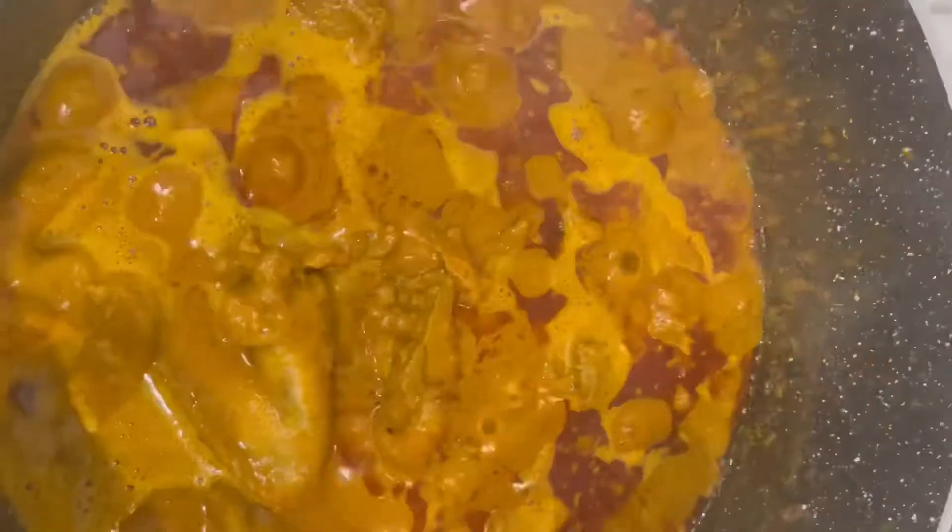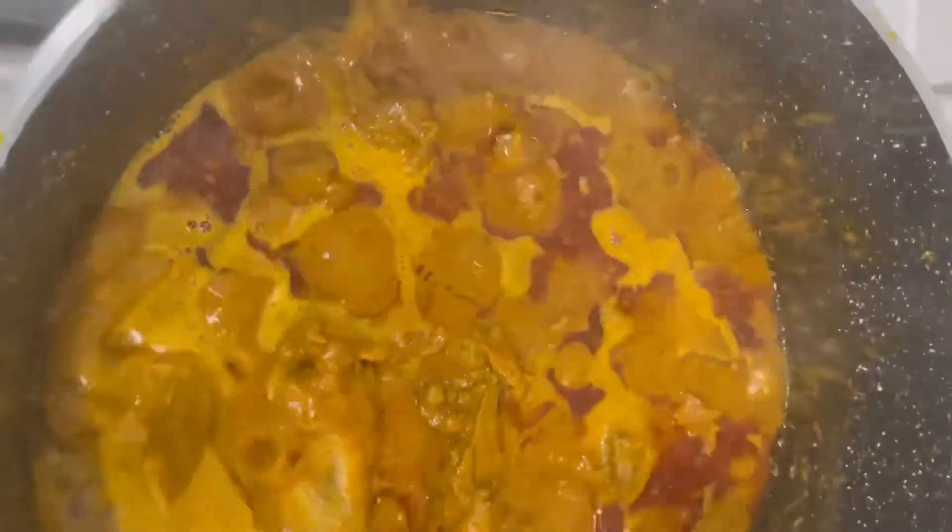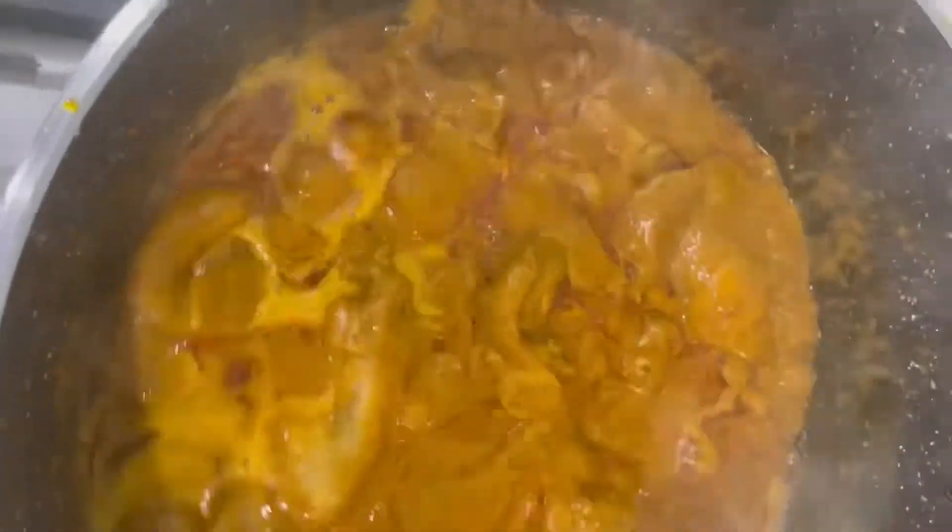Covering it up so that it can boil really well. When it starts to boil like this, you know you're getting there, but it's still not quite done yet.